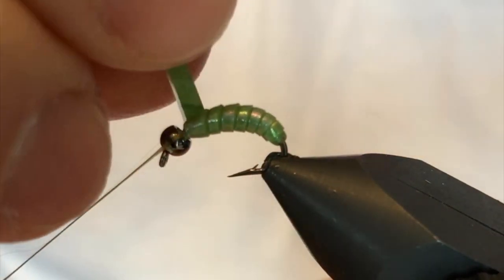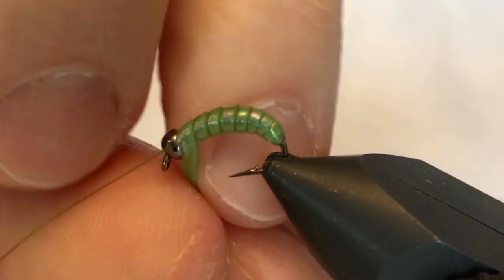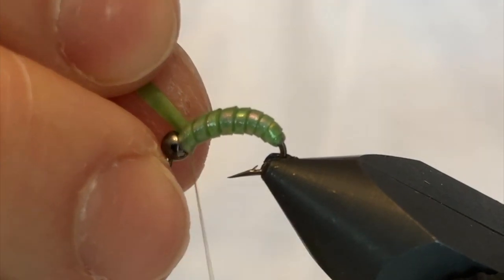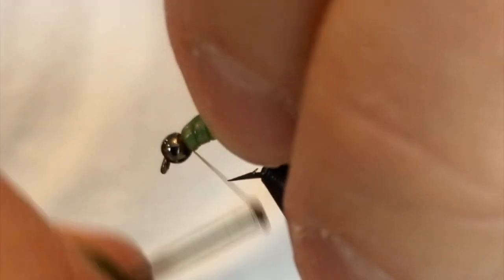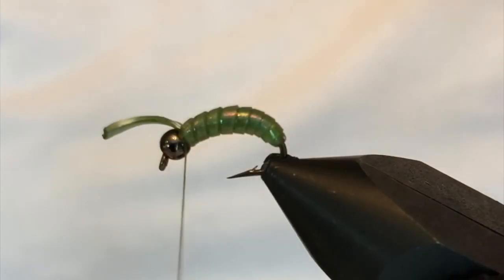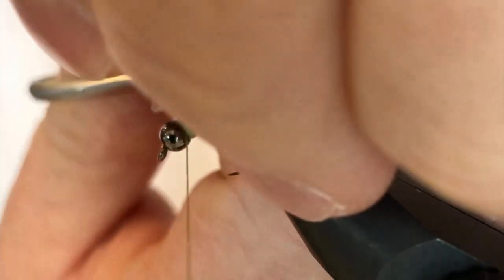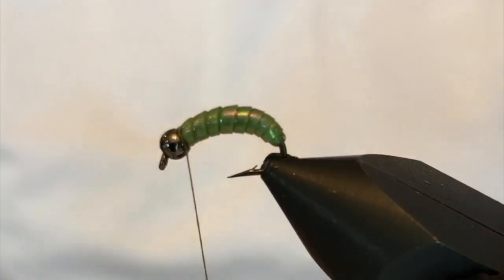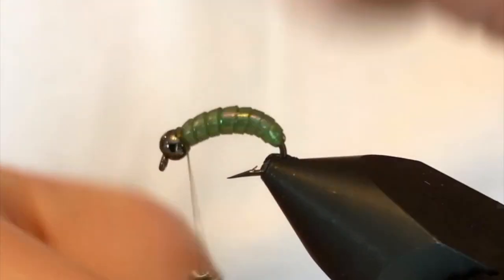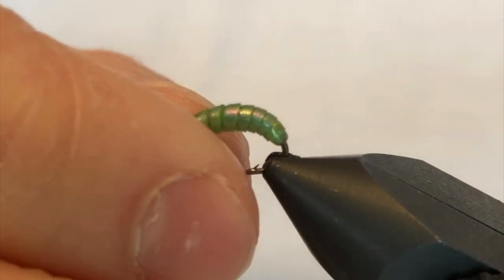Work this all the way up to the bead, then pull the thread back and catch the material right behind the head. Give it two or three passes right where we're going to put the collar and thorax, make some wraps in the front as well, and bring it back right behind one more time. Once that material is caught pretty well, pull it fairly tight and give it a clip — and there I have my segmented body for my caddis larvae.